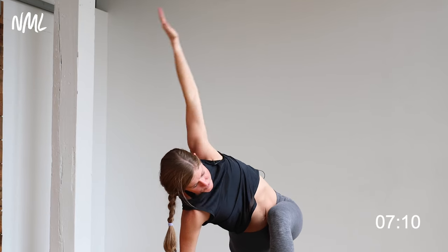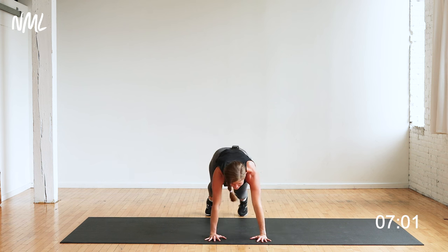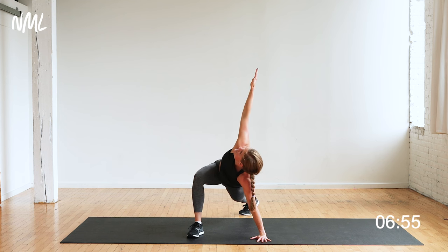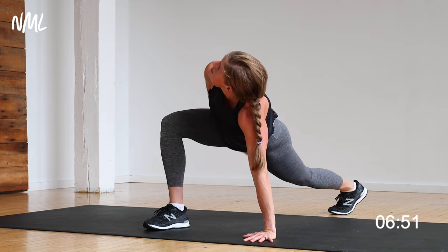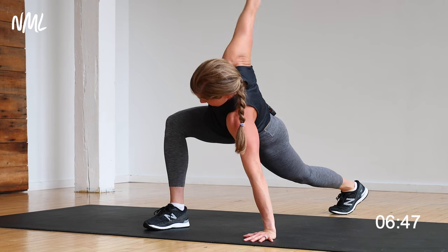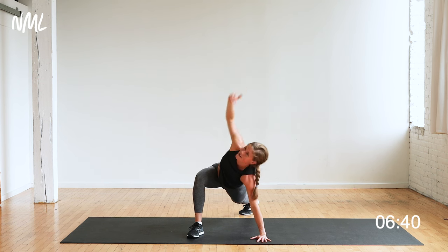Give me a couple shoulder sweeps, and a couple shoulder sweeps the other direction — it's going to feel good for the shoulders and the chest. Plant it down, step back, switch it out other side. Left foot outside the left hand, dropping now my right hip towards the ground. Easy twist right here. Dropping those hips towards the ground, feeling this in the outer glute and hip flexor. You can add those shoulder sweeps to the back and to the front. Lots of good mobility moves right here.